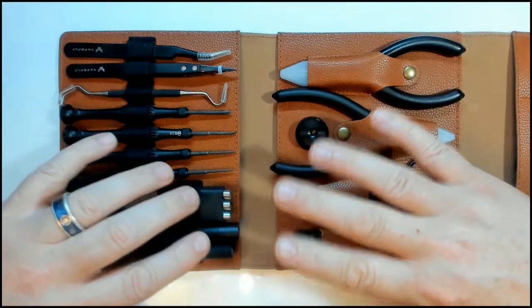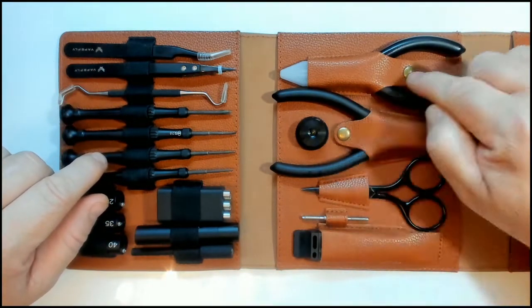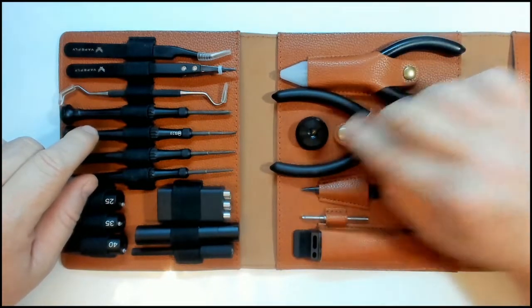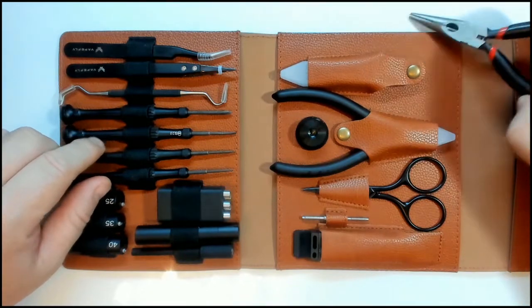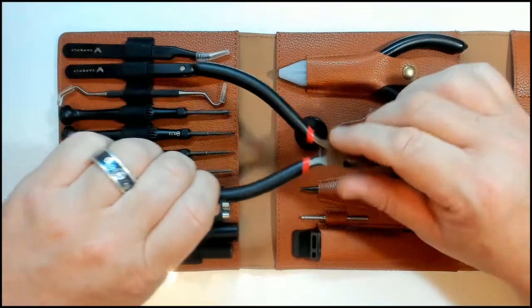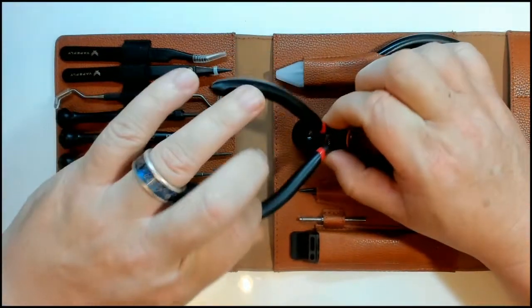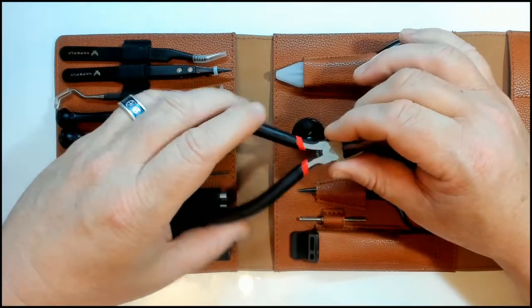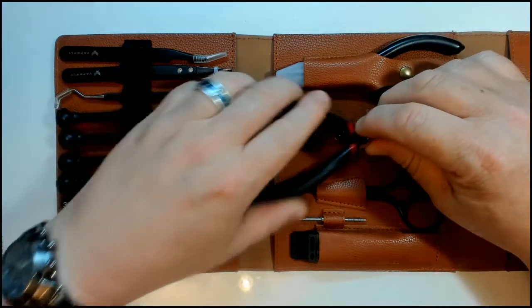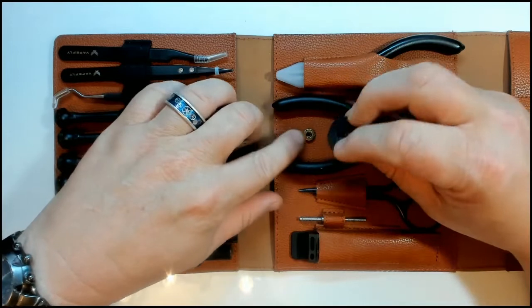Let's quickly go through the components. These two pliers are kept in place by clips and they fit very nicely. You have needle nose pliers on one side and diagonal pliers — or wire cutters — on the other side. You'll also notice they've got little plastic caps which the heads fit into. Over here there's an atomizer stand which also clips in place with a little knob at the bottom.